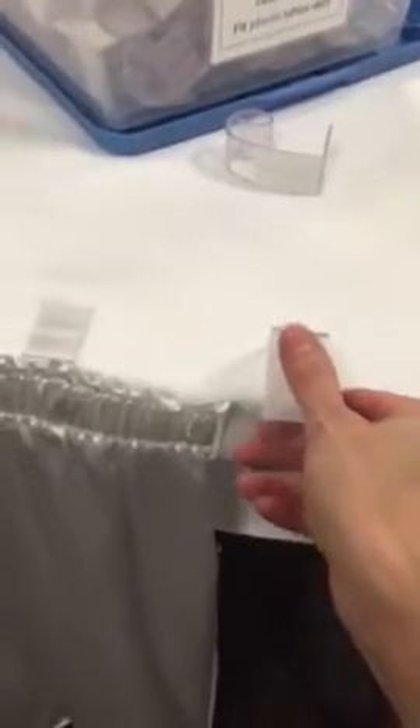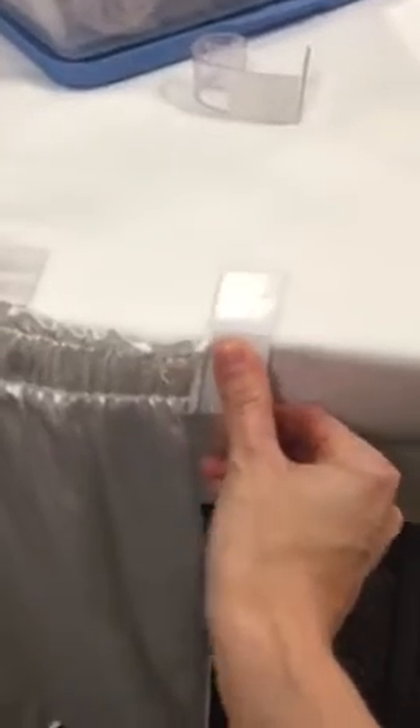Put your table topper over your table first. Then fit your clip over the edge. Put the same clip over the table in place. I also put one at the end, so there's one for each end of the table skirt.